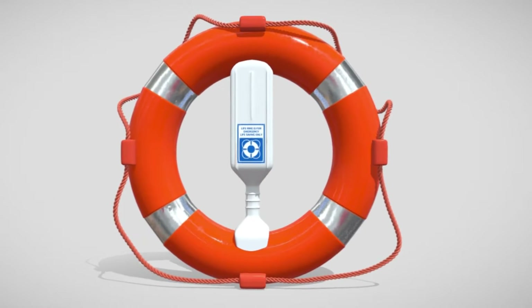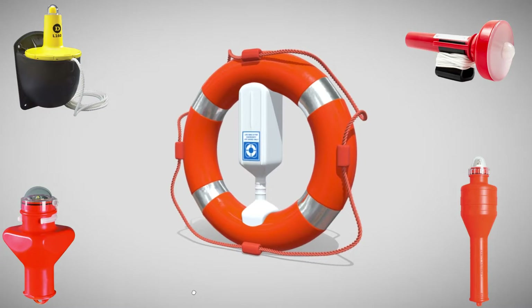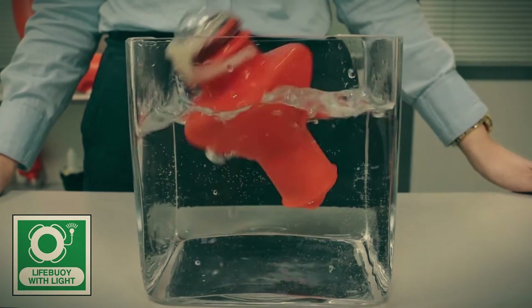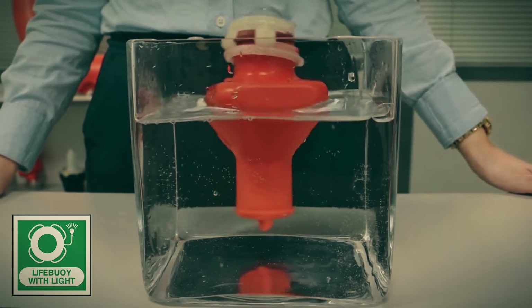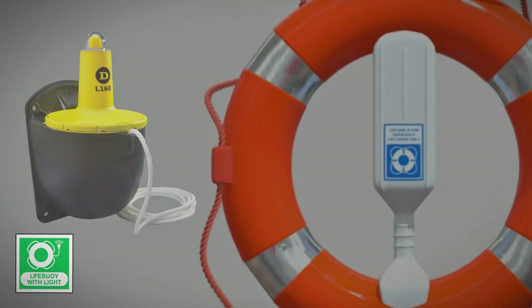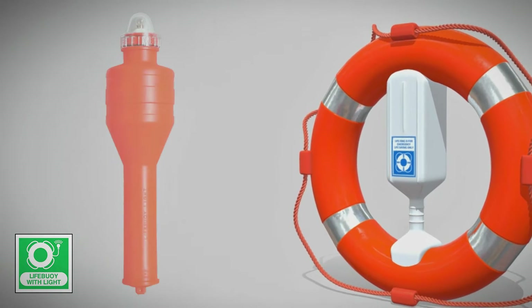On board the vessel, a significant number of lifebuoys are equipped with self-ignition lights. The lifebuoy with a self-ignition light operates automatically upon contact with water or when the device is turned vertically. This functionality is model-dependent and varies based on the specific model installed on the ship.